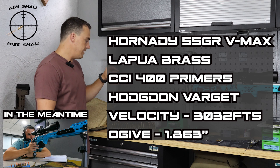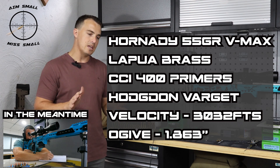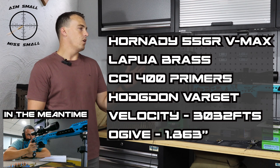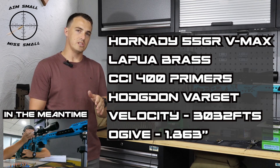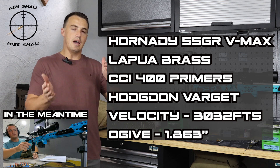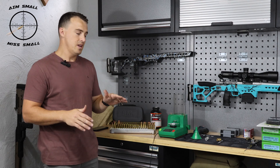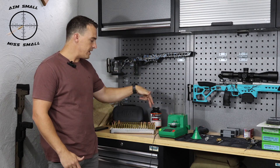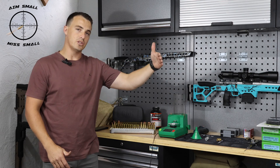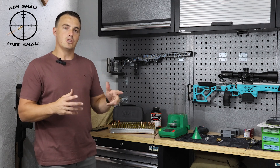I have 25.1 grains of Varget powder, giving me an average of about 3,032 feet per second. I did a length test not too long ago, and across all the lengths I tested, the maximum MOA was 0.6, so I'm sticking around half-MOA groups. I picked the one that was sub-quarter MOA as my foundation, and I'm going to verify it first, then shoot the shoulder bump groups — the longer bump batch, the shorter bump batch, and a mixture in between.